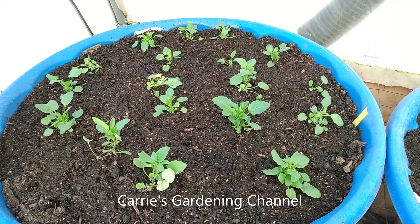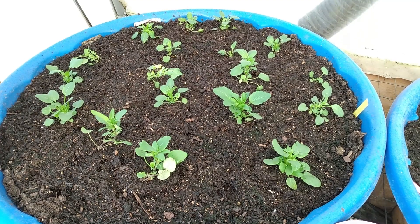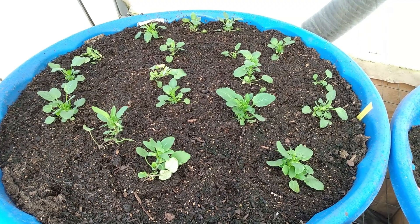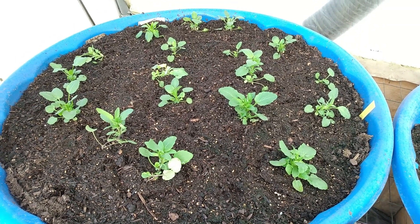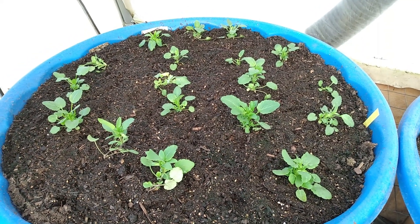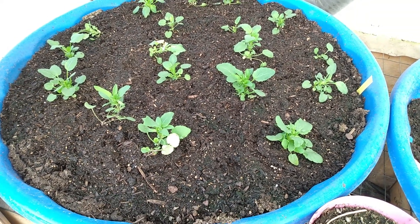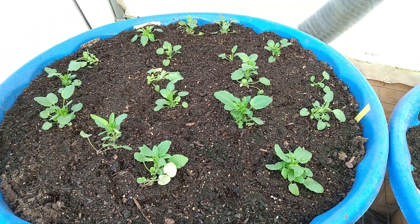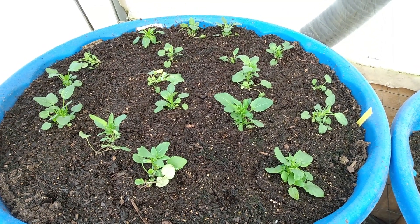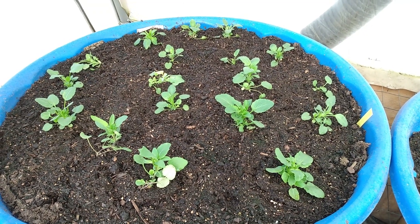Hello and welcome back to another edition of Carrie's Gardening Channel. Today is March 21st, 2022, and what I want to talk to you about is what happens if your soil pH is too high on your pansy plants. I put these in the Beyond Pete Natural and Organics Potting Mix, and the soil pH on these is way too high — it's too high even coming out of the bag. It's up in the sevens.